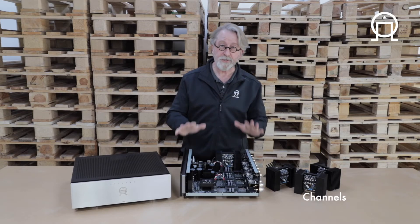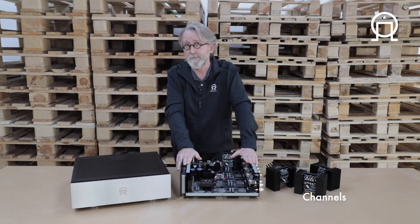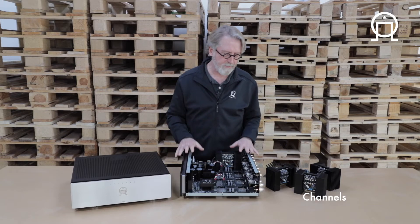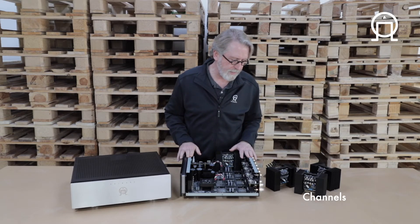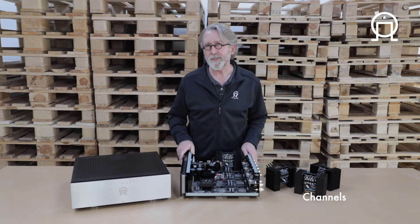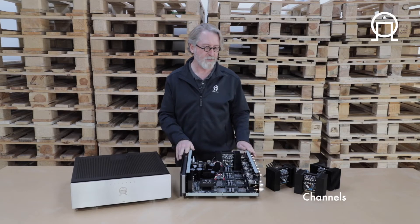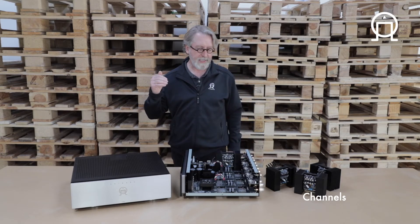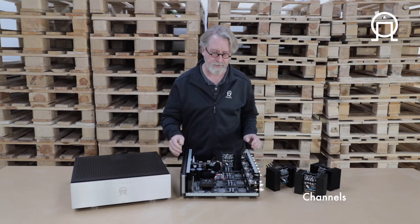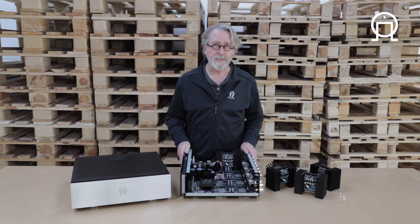Or you use two A35.8s for an Auro 3D system. We could go on and list the number of different combinations that are possible with this amp and with the bridging capability, but it might be best for you to go to the A35.8 page on the website and take a look at all the details, features, and functionalities that are part of this really remarkable multi-channel amp.